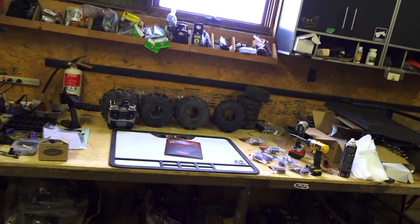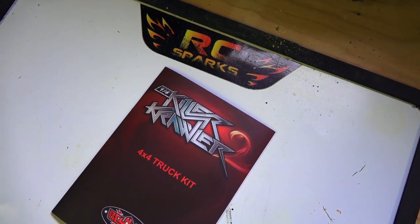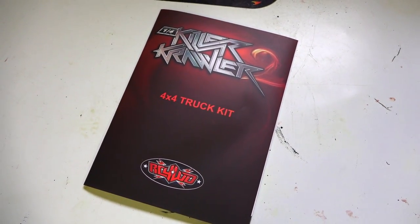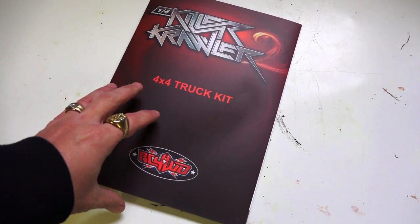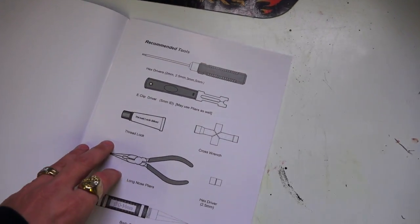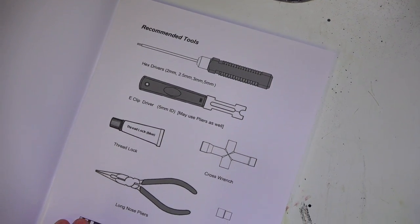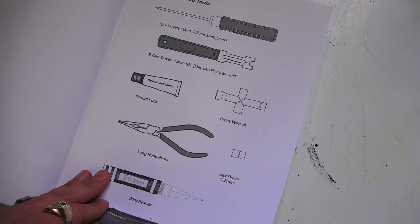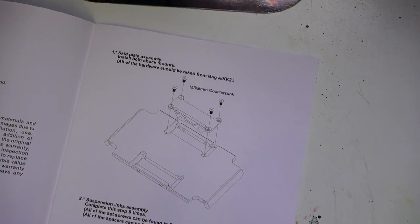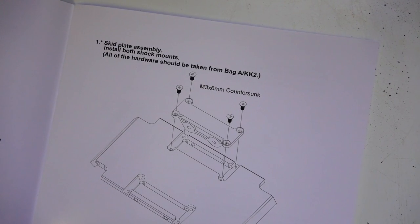I'm at the shop today working on the Killer Crawler 2 4x4 truck kit by RC Four-Wheel Drive. I did unbox this in my previous video if you guys want to go see the individual parts. Once upon a time there was a man with a great hobby addiction for radio control — he had many rigs, flew many planes, jumped trucks, and crawled on the rocks. And today I find myself building a quarter-scale rock crawler — trail crawler, we'll see. I'm sure it's going to try to conquer all.